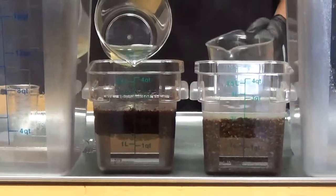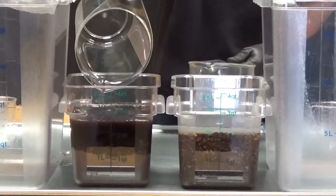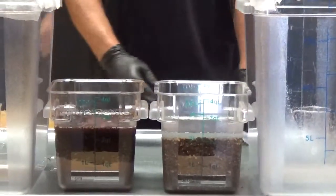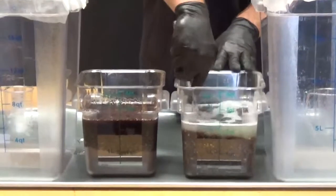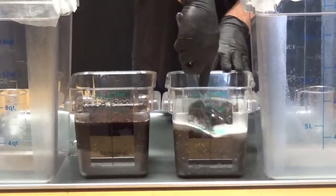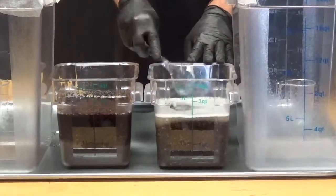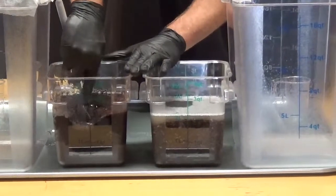You can see with the diesel fuel we have a slight chemical reaction with the clay, producing some gas. We'll mix these around a little bit to make sure we get full absorption. I don't think we're going to get much more absorption out of the clay product, so we'll mix this around and make sure we get full absorption here.